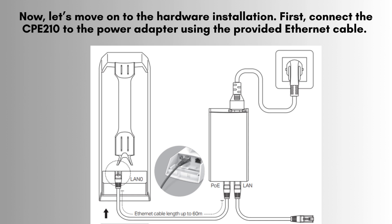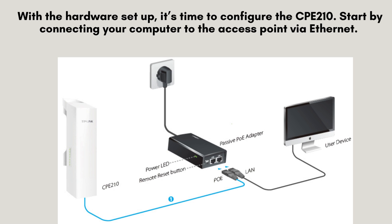Now, let's move on to the hardware installation. First, connect the CP210 to the power adapter using the provided Ethernet cable. Make sure the access point is securely attached to a pole or wall and is positioned to cover the desired area.